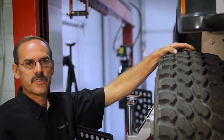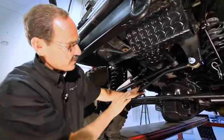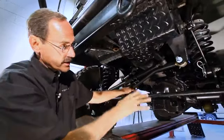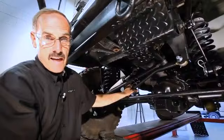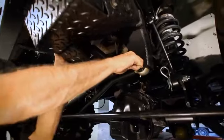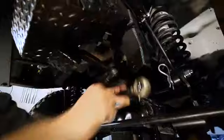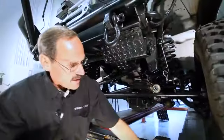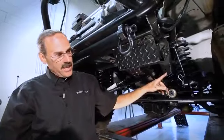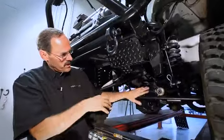Let's get under there and adjust the track bar. This particular track bar has a bend in it, so we can't just turn it to make our adjustments because it hits on the differential. There are a lot of different styles — some have a turnbuckle so you can just twist it and adjust, others you'll need to physically drop one end out. We've got this bolt loose and if you just shake the body back and forth a little bit, you'll be able to get those to release and pop out. When we pulled it out, the body just found its neutral position so there's no more stress on this track bar.